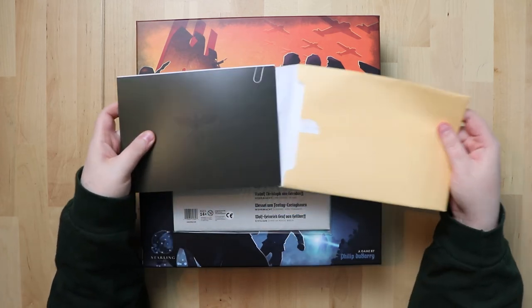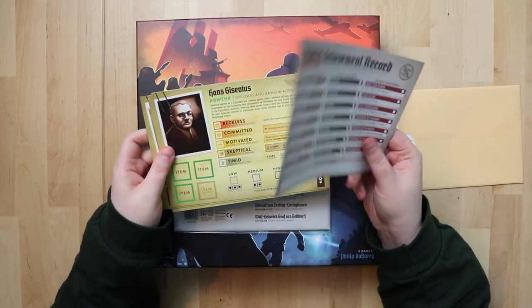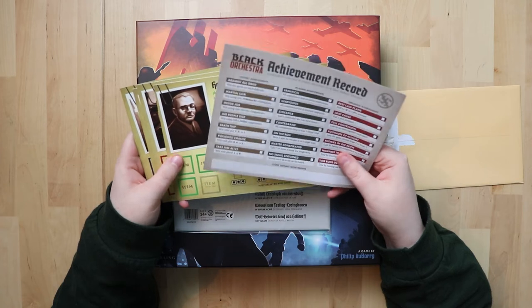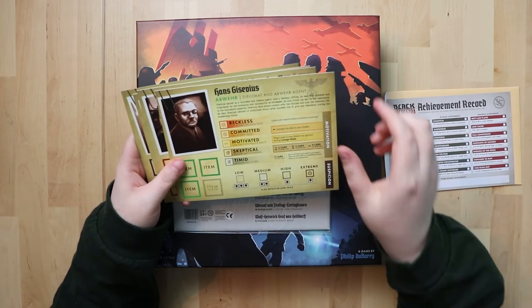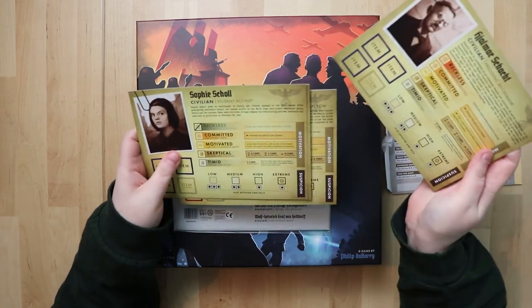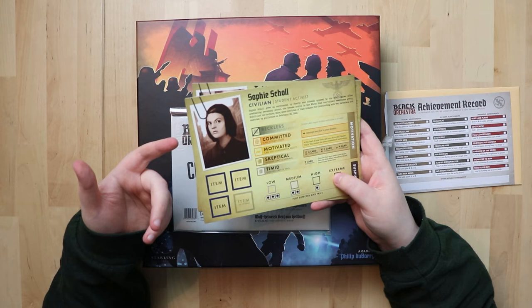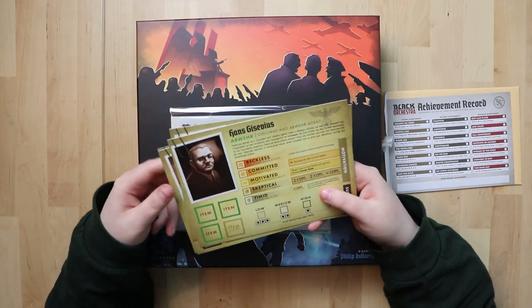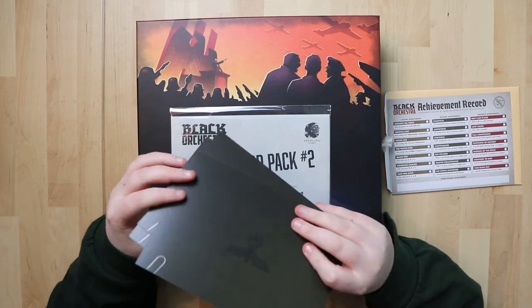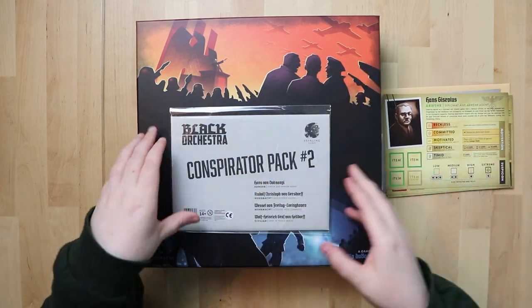Inside conspirator pack one we have an achievement record — you tick them off as you do them, things like 'take them alive.' And we've got some more characters. Wait — there's a lady! So we have to go to the expansion to get a lady — she's a student activist. I think it's nice that there are additional characters; new ones can really liven up a game you've gotten used to. The cardboard quality is very nice.